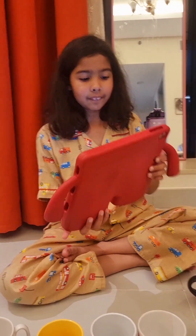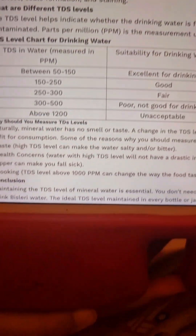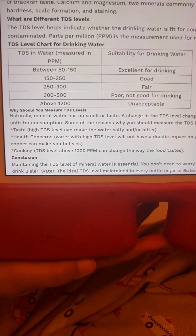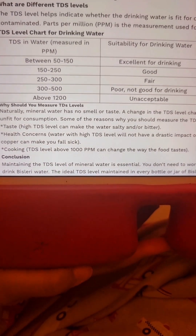Now we have a TDS chart for water. Between 50 to 150 is excellent for drinking. 150 to 250 is good. 250 to 300 is fair. 300 to 500 is poor — not good for drinking. Don't drink that, guys. Above 1,200 is unacceptable.